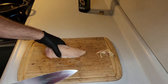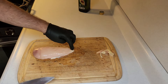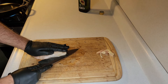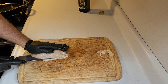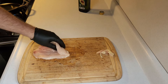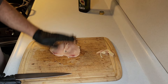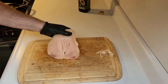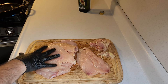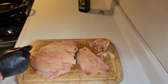Now what we're going to do is with a good sharp knife we're just going to fillet these open. I'm going to start at the thin end and run my knife right around — just like that, don't come all the way through — and there you go, that's filleted. Now that we've got these all filleted, we're going to get them in a hot skillet.